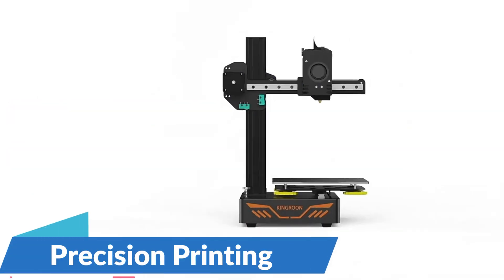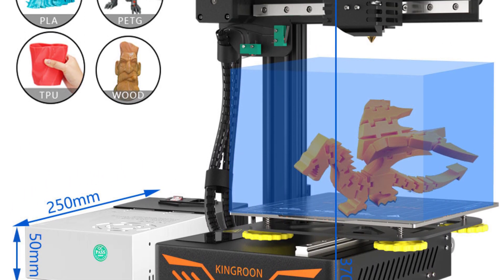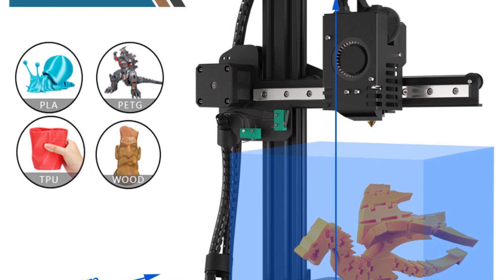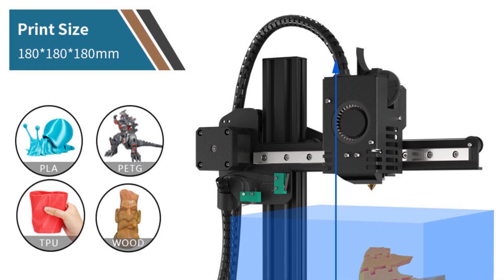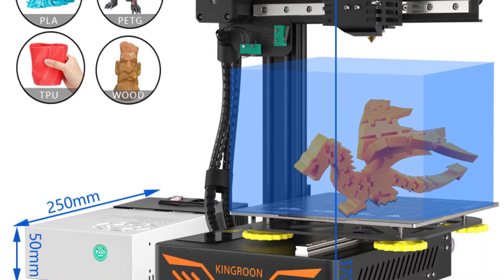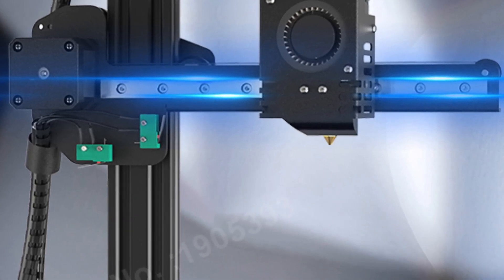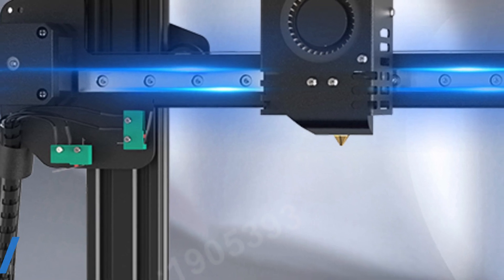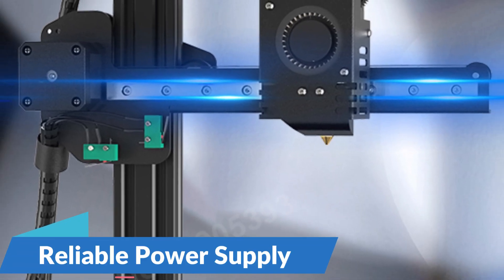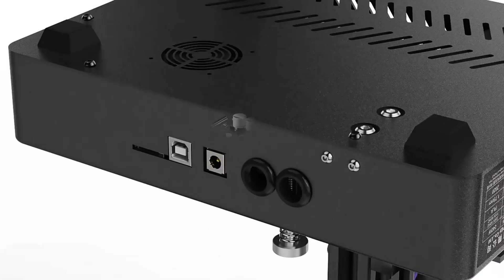Precision printing: with a slice thickness range of 0.1–0.4mm, the KP3S ensures precise detailing and accuracy in every print. Whether you're crafting intricate models or functional prototypes, the KP3S delivers exceptional results with meticulous precision. The KP3S offers a printing speed range of 20mm to 60mm per second, providing an optimal balance between speed and quality. This speed range ensures efficient printing without compromising on detail or accuracy, and its reliable power supply guarantees stable and consistent performance throughout the printing process.